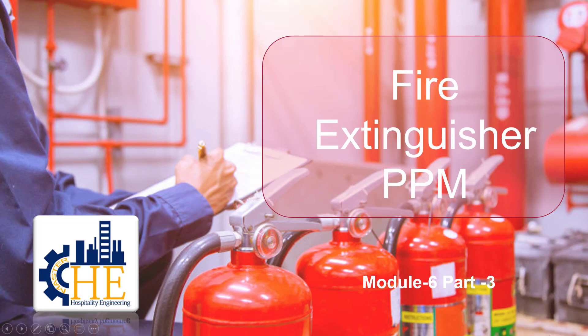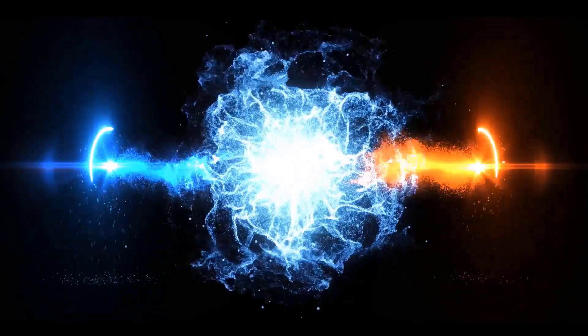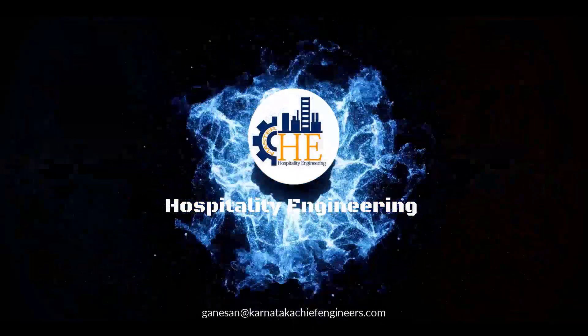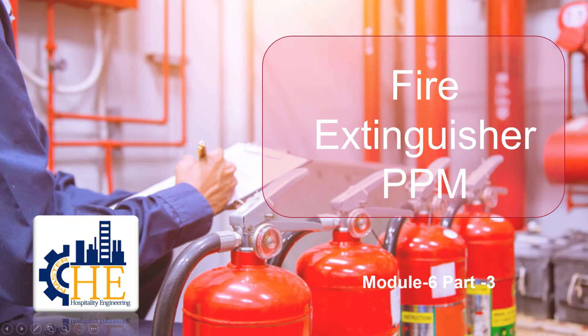Good morning to all of you. Welcome back to Hospitality Engineering. Today we will continue with the presentation on Plan Preventive Maintenance of Fire Extinguishers, Module 6, Part 3.